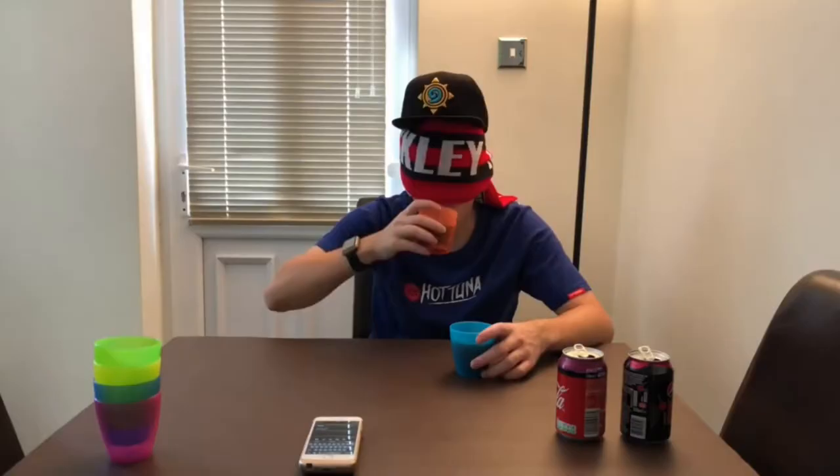Hey, what is going on viewers? Zesty Lime Studios here and welcome back to another drinks review. Today we're reviewing this Tropical Rhythms drink, and this one is going to be on the Fruit Punch, which is a fruit drink made with mango, guava and other fruit juices from concentrate.